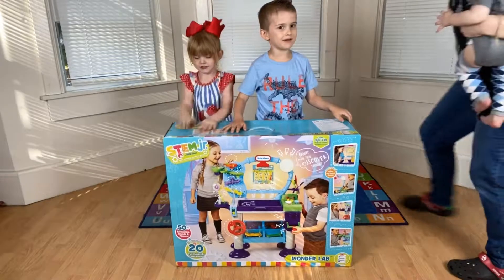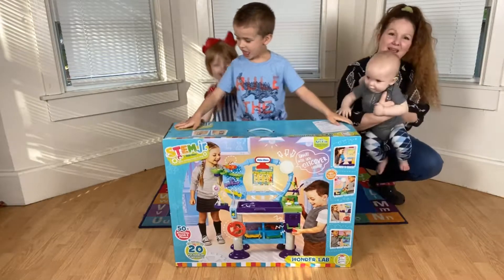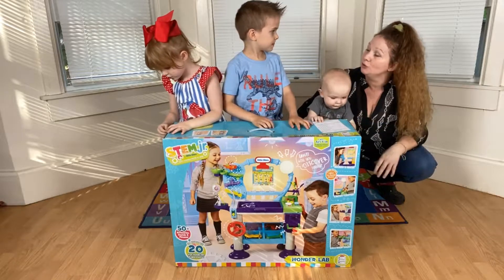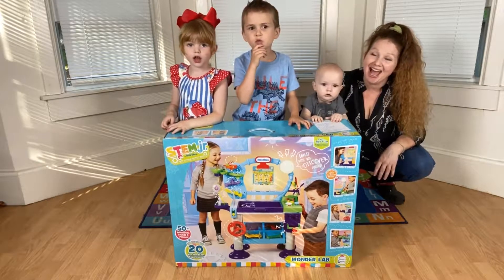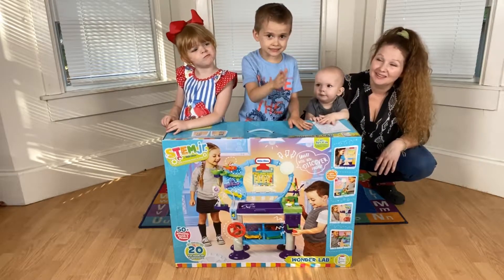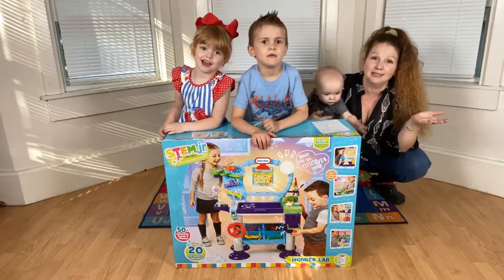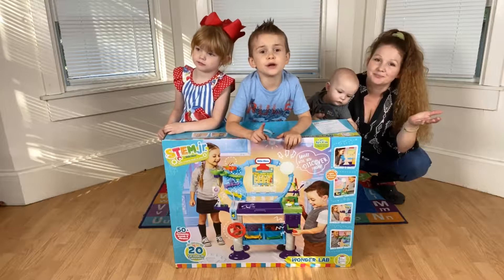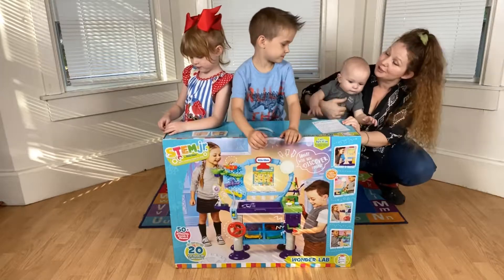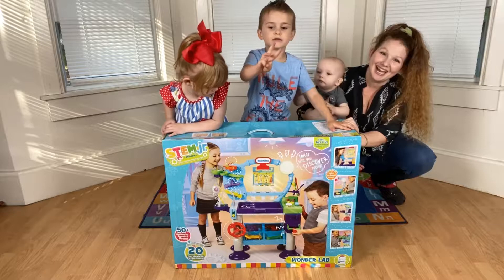Today we're going to open Wonderloom! Where did you find Wonderloom? Do you remember? On a treasure hunt! How did it get there? Watch our next video to see — we'll attach it so they can see the treasure hunt where we found it! We're going to do a next video — this is kind of part 2 to our treasure one, and then we're going to do part 3!